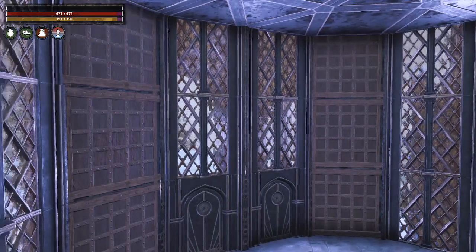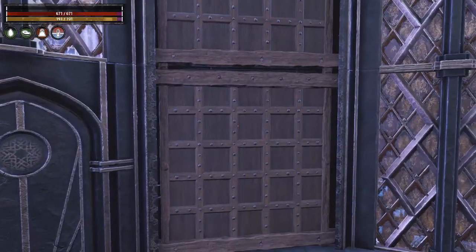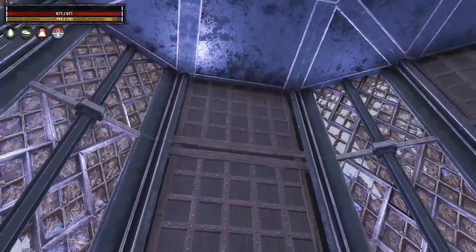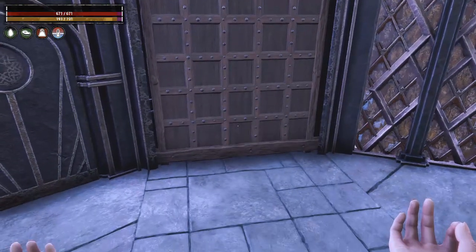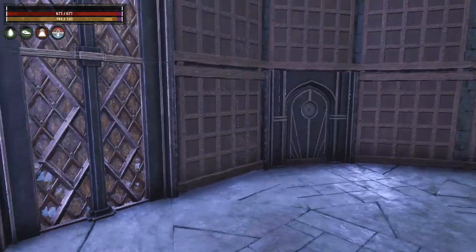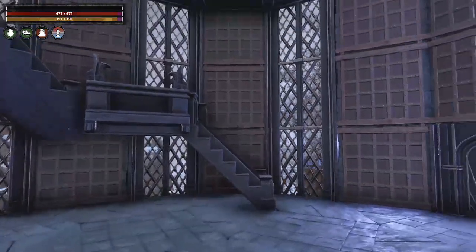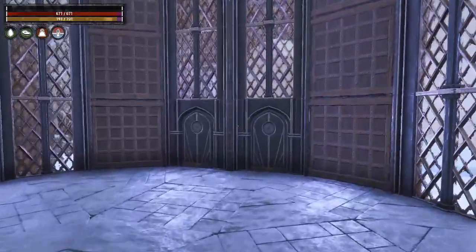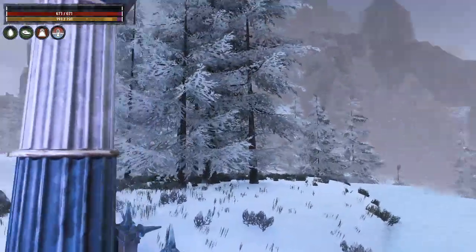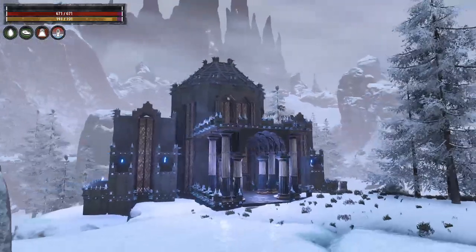Another thing you could do is use the decorative panels and beams — like I did in one of my other builds — and put those in here to add a warm look with some wood along those panels. That would look nice too. There's a lot you could do with it, but in the snow area, I really like this build for this area.